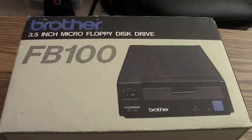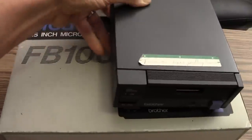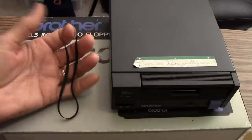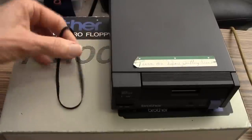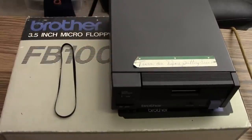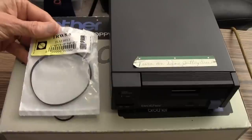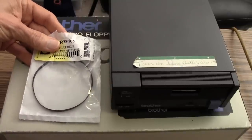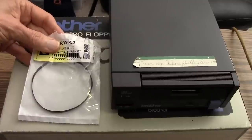This is Diana Sullivan in Austin, Texas. If you've got a Brother FB100 floppy disk drive that doesn't work anymore, the most common reason for the drive to fail is that it might have a worn-out belt. The belt looks like a black rubber band — here's an old worn-out one, and here's a new one. It's pretty easy to change the belt, and my husband John has been teaching me how to do it. Let's get started.